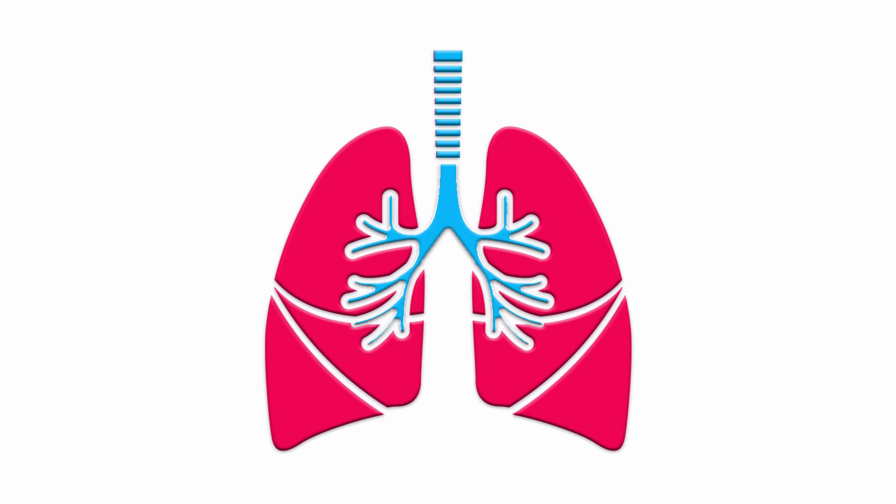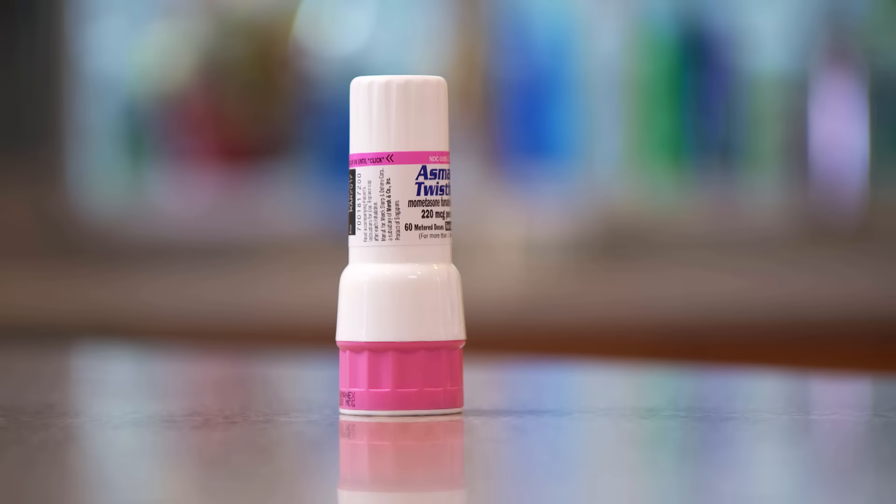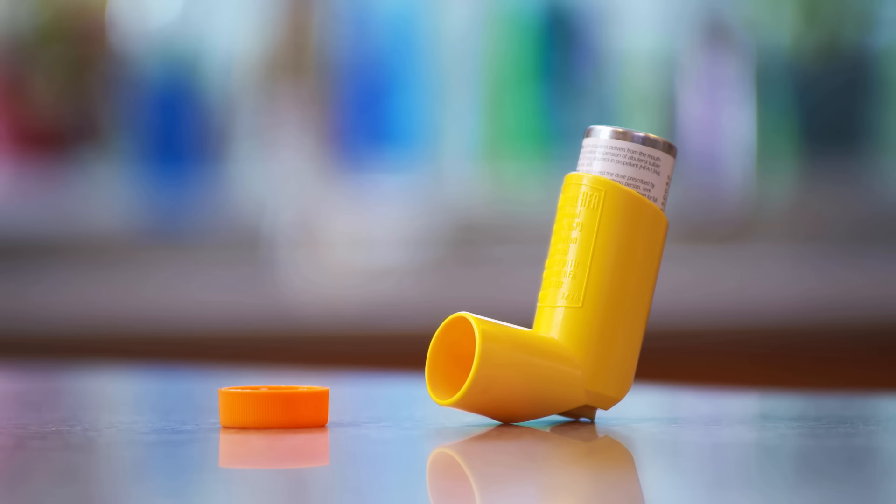Mometazone helps reduce symptoms of asthma by decreasing inflammation and swelling in your airways. It's important to use the inhaler exactly as prescribed, even when you feel fine. This will help you breathe easier in the long run. The Mometazone Twisthaler is not a rescue inhaler. Rescue inhalers give relief right away to someone who's having a severe asthma attack. Your doctor or pharmacist can tell you more about rescue inhalers if you need one.